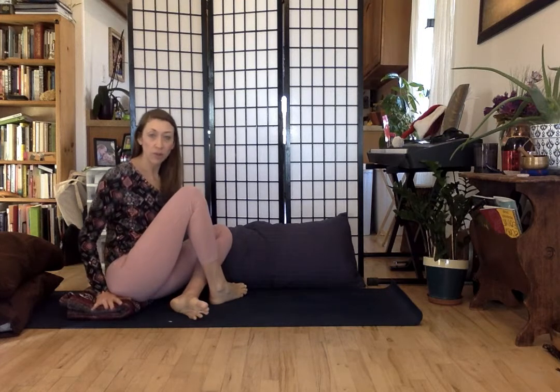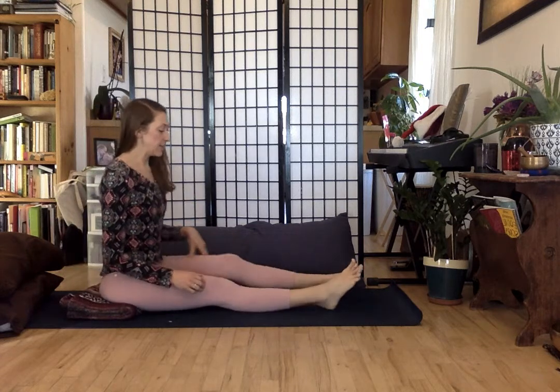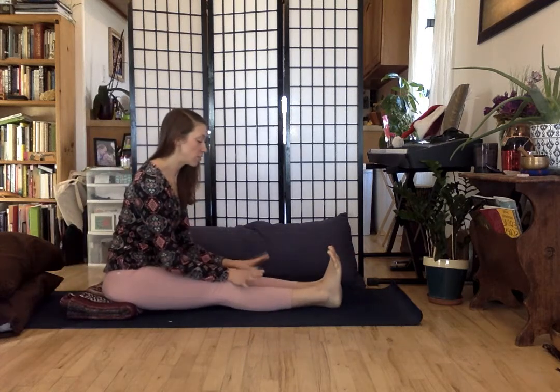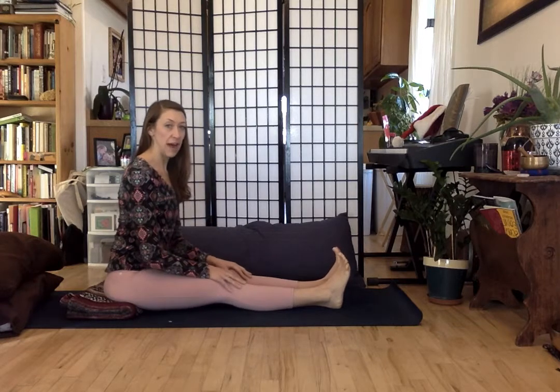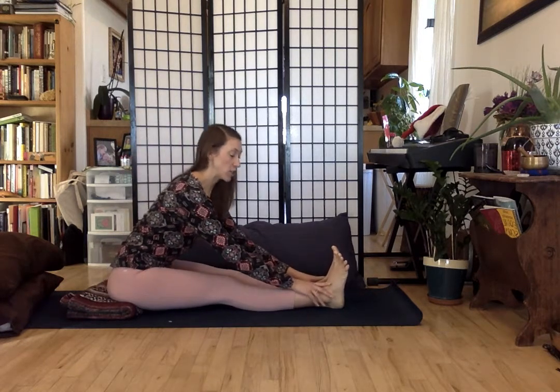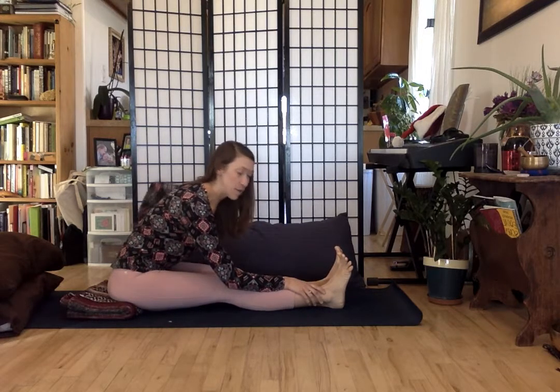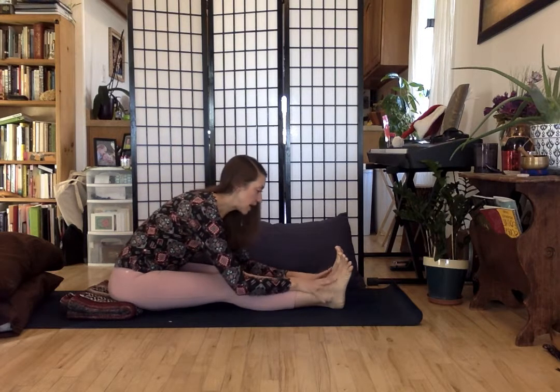I have a folded up blanket here. You can use a towel or a blanket to sit on — I do recommend that. As I'm sure many of you are familiar with this pose, the more active version is keeping our feet really awake, pushing away through the heels, grounding through the legs, and stretching the long spine over the legs. This is a more active version — still really nice to get a hamstring and calf stretch and to relieve some lower back pain. Still a lot of great benefits in this version of the pose.